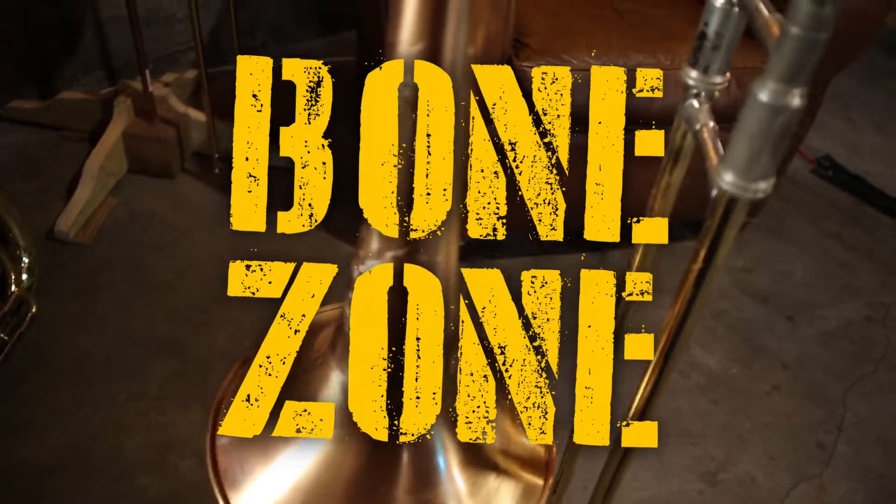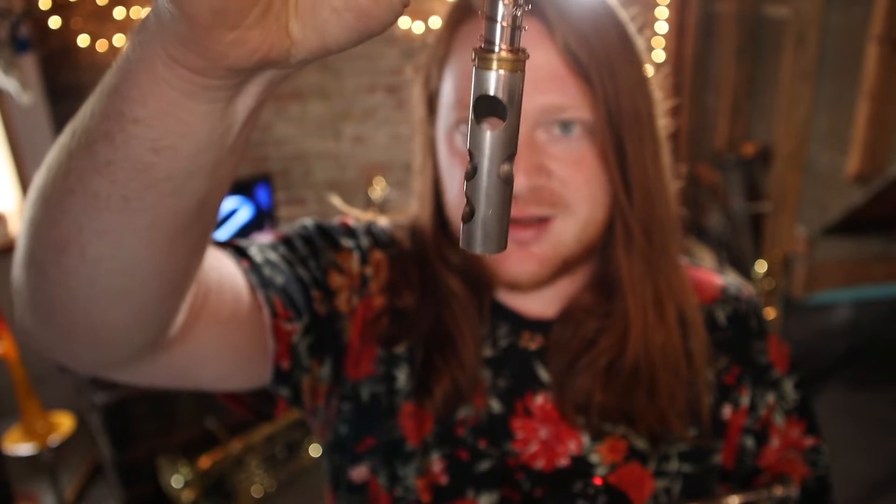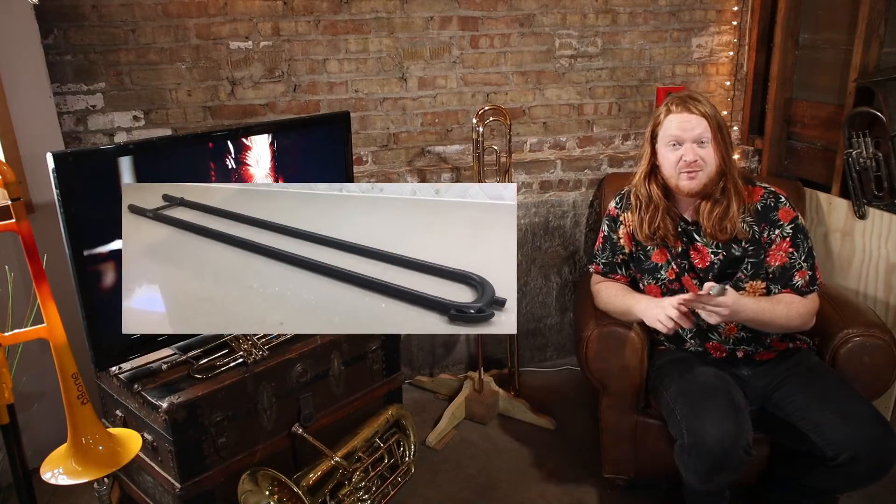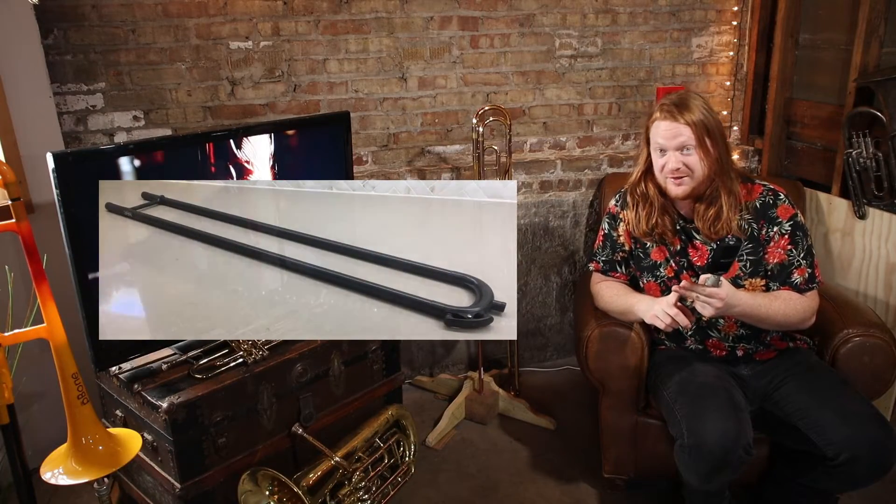Welcome to the Bone Zone! This is a really cool one - it's kind of rosy looking, kind of silvery but it's not silver. It's that iridescent color - that's a pure copper bell. You can see the bell there, how it's really shiny. Carbon fiber slides - now those are really cool.